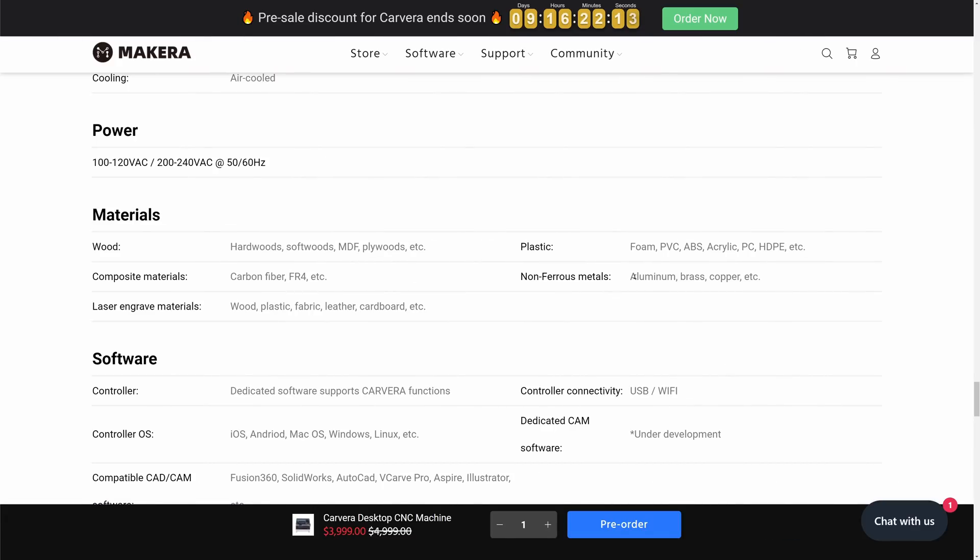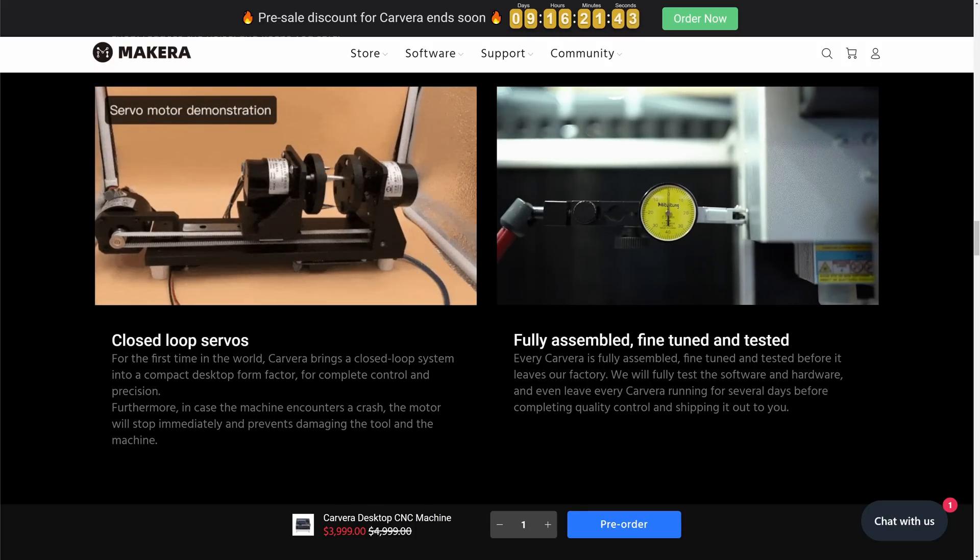Since the Cavera is claimed to be able to mill aluminium, brass, and copper while being precise using servo motors and ball screws at the same time, I had to try it.